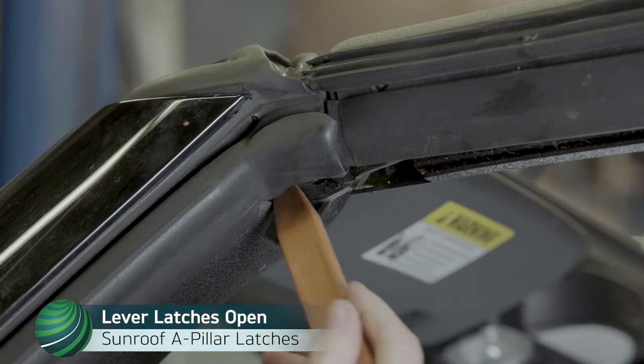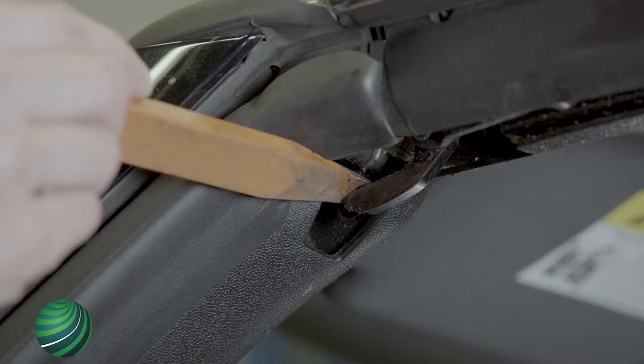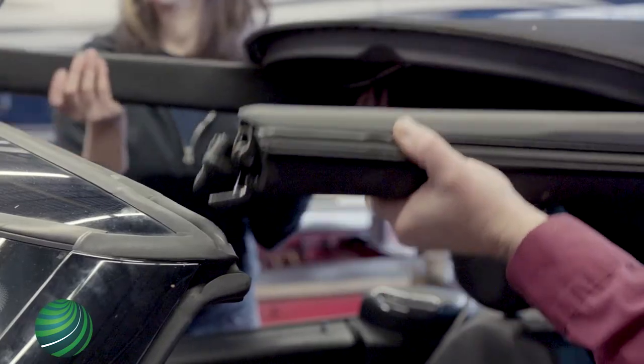Using a plastic prying tool, lever down to open the convertible top A-pillar latches. If latches will not open, gently push the sunroof back toward the rear of the vehicle until the end stop is reached. With help from an assistant, push the convertible top toward the rear of the vehicle and lift out of the A-pillar latches.